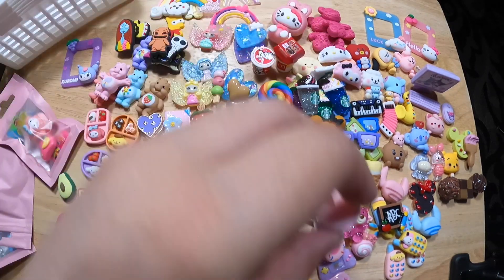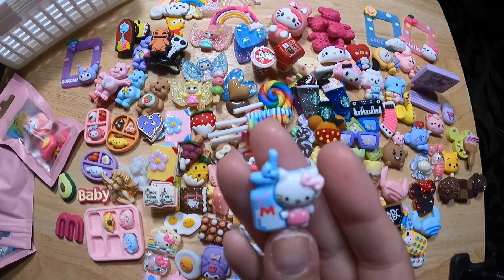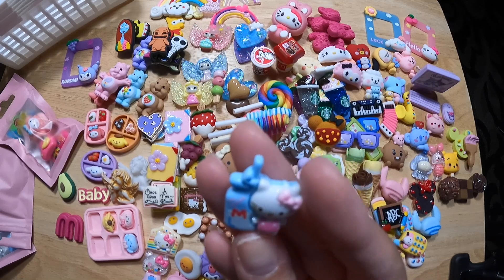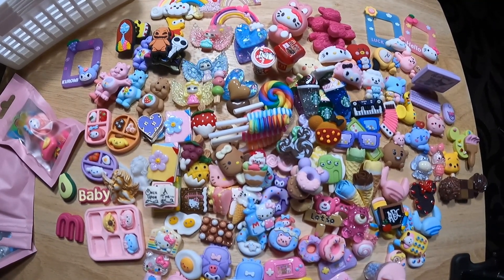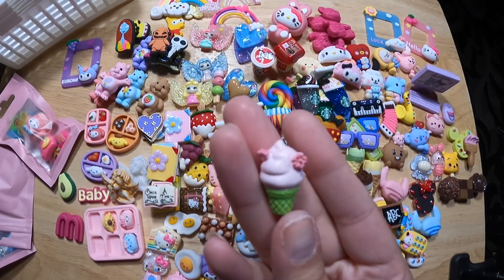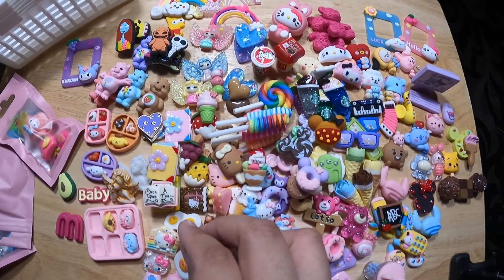Put that here. HK milk — I don't know whether that's a cell phone. Oh yeah, it's milk. HK milk — cats like milk, that makes sense. I'm not going crazy. A little soft serve ice cream cone. Some more eggs — I'm going to put all my eggs together.